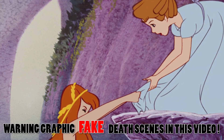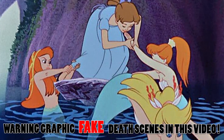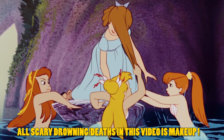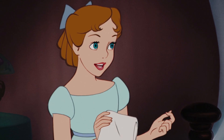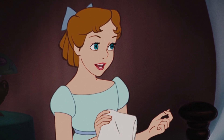Warning: this video gets super duper graphic with makeup effects showing a human being dead and drowned. So younger audiences should probably not watch this video, especially if you've dealt with drowning in real life. So let's get started with the video of Wendy transforming into her and then a creepy side.